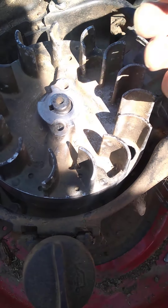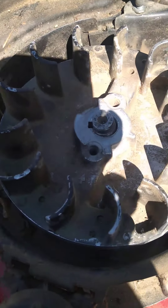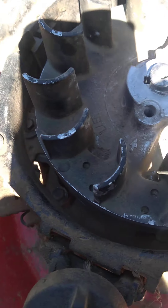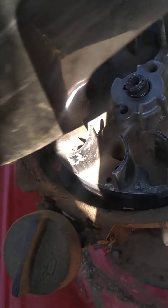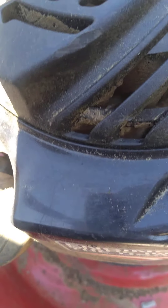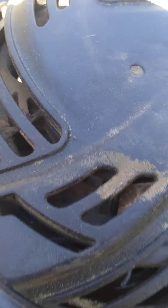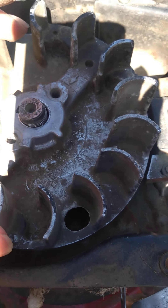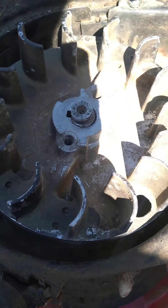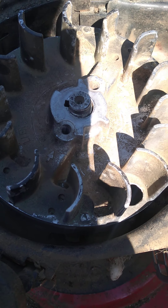Then put the top back on it where the pull strap thing comes out. When it's all said and done it looks something like this. Put your bolts back in — three bolts. This thing comes down on top of that little flywheel thing, and then it should run.